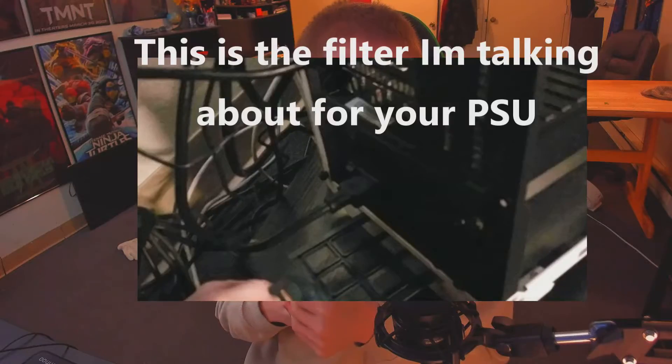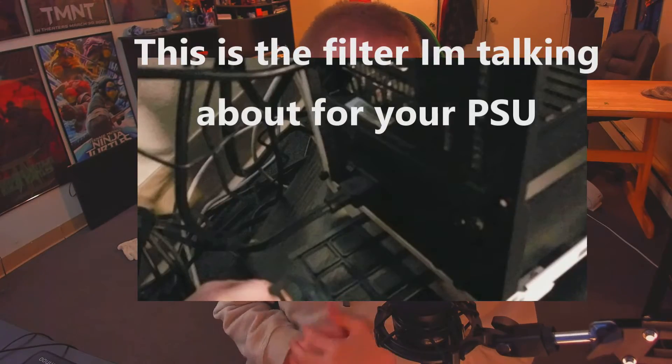A couple of things to check to make sure things are working properly: the filter underneath your power supply — that's something a lot of people forget about. The filter in the front is the one most people think about, like 'is there a bunch of dust in the front of my computer?' But make sure you also check the dust filter underneath your power supply.